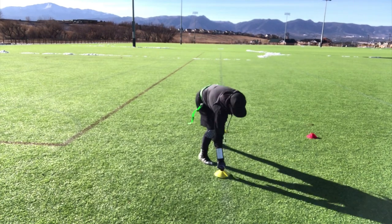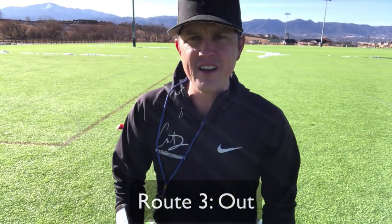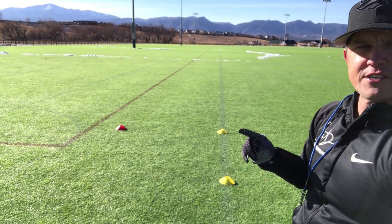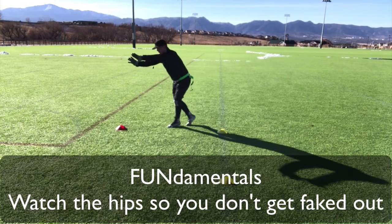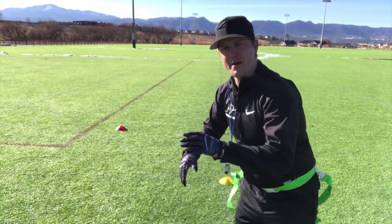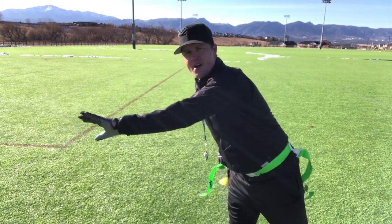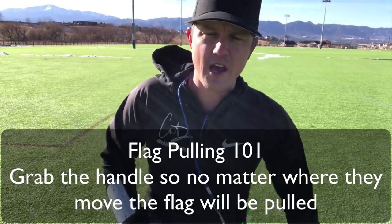Same exact thing with the out pattern. Coming out here — don't get tricked when they try to make a move. Watch their hips. They can cut straight or make you bite one way. Just undercut it — get right in front of the ball, putting yourself in between the quarterback and the receiver. If you are on time, you're deflecting with one hand and the other hand is holding onto the handle, because even if they catch it and move, that's going to pull that flag. And if you're late, both hands on the flags.